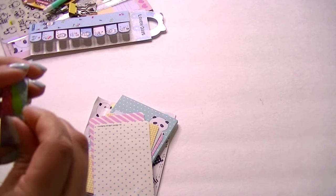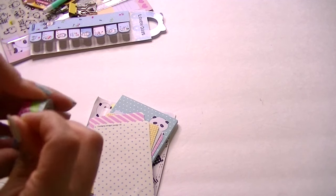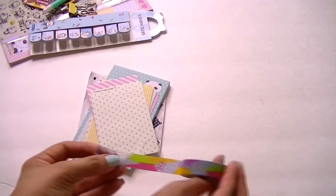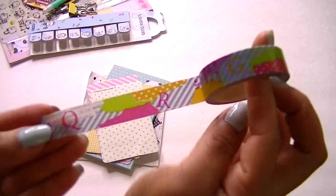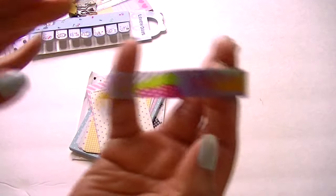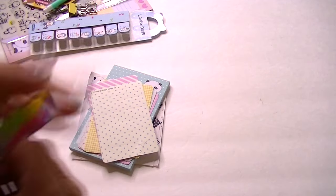It is so hot, guys — it's like in the 80s and I don't have my AC in yet, so pardon the noise if you hear cars and stuff. This is kind of what the washi looks like. It's super cute — there's like letters and different designs. I love it. It's different from everything I have, so I'm excited about this.